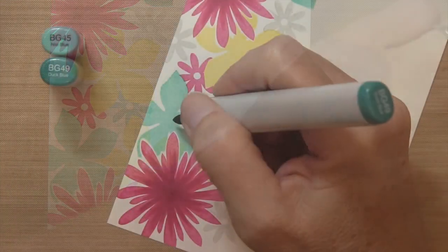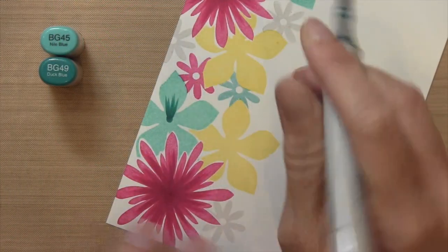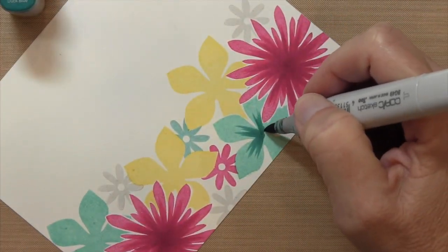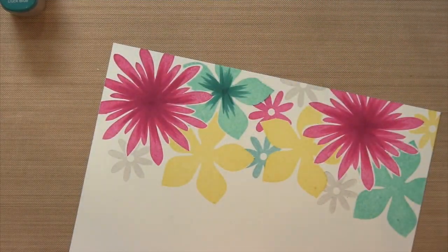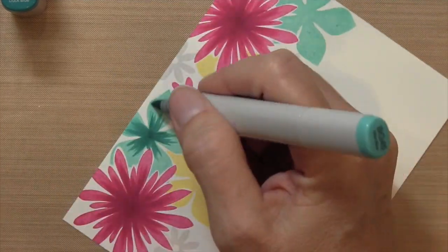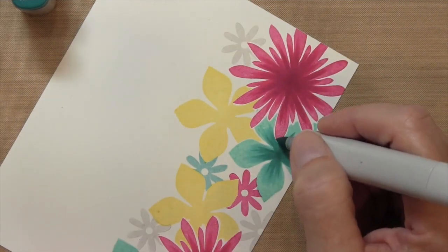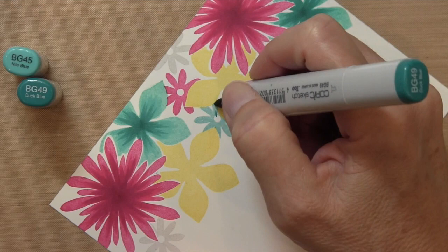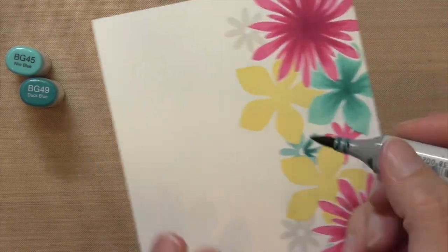Moving on to the blues, I have BG 45 and BG 49. I'm going to mark my center and then flick upward. You want to make sure that you rotate the paper — it's important to flick upward in the direction of the petal. Then the same thing, starting a little bit over the dark color and moving a little bit further up the petal. On these medium flowers, make sure you get the dark color right along the edge coming out of the center — that'll really make your petals pop.